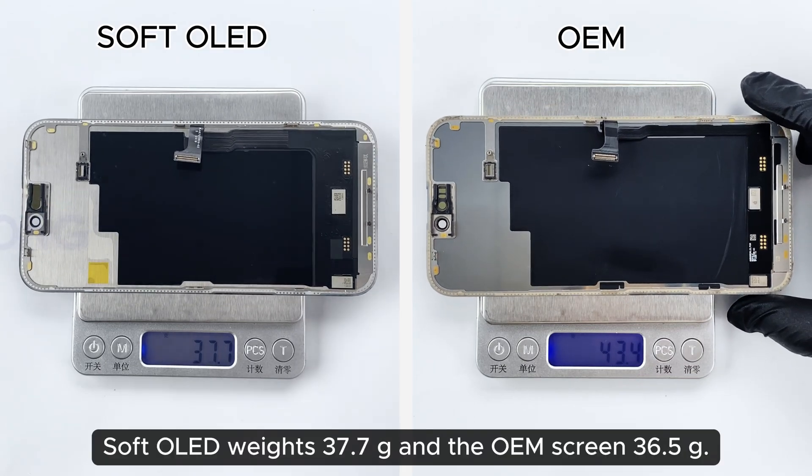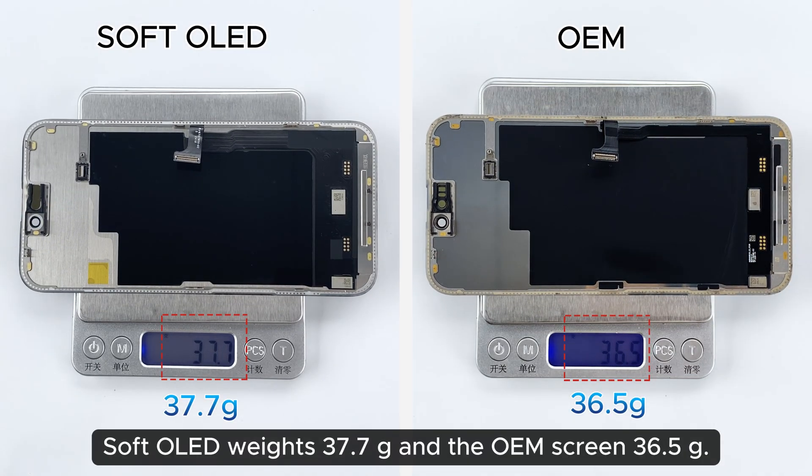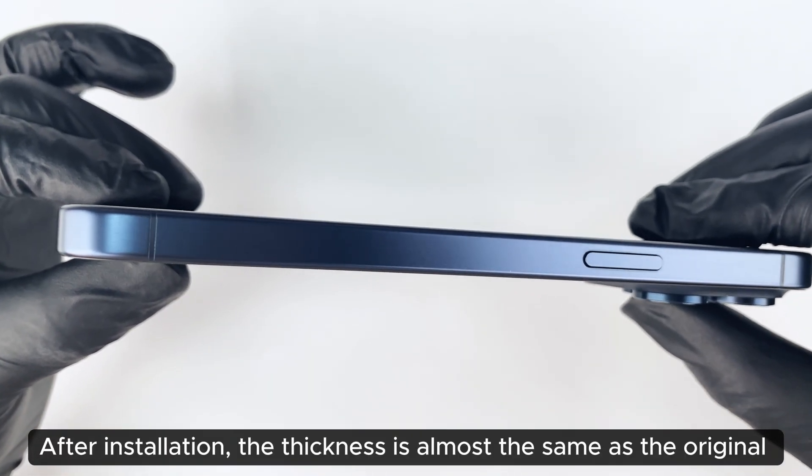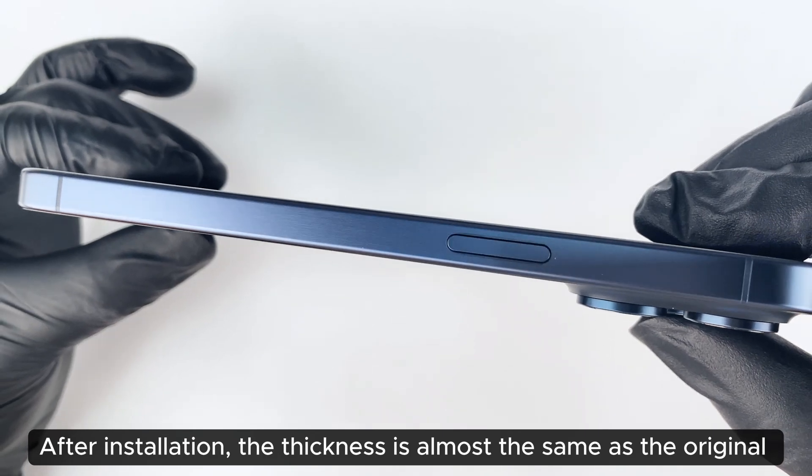Soft OLED weighs 37.7 grams and the OEM screen 36.5 grams. After installation, the thickness is almost the same as the original.